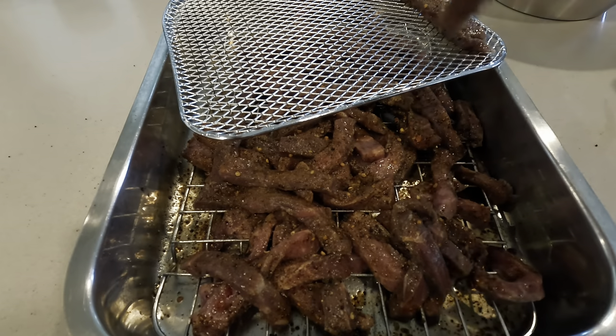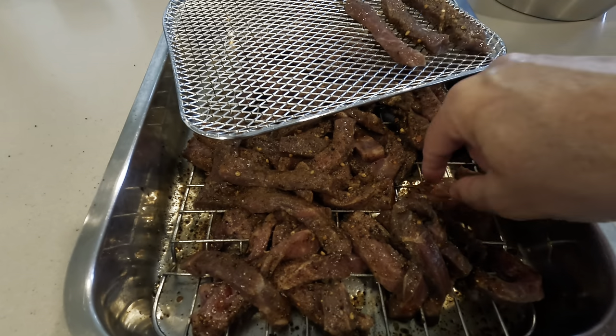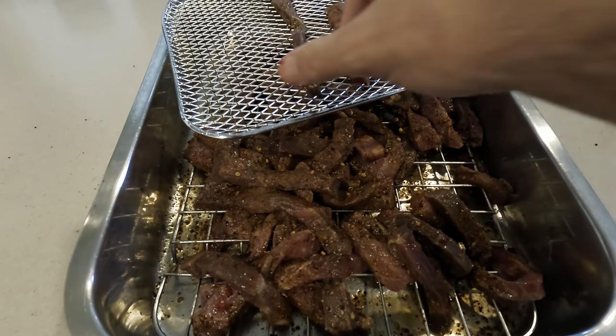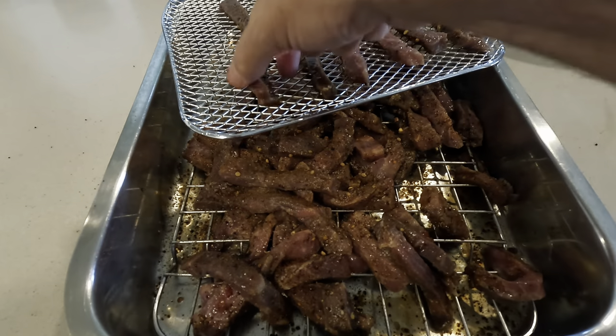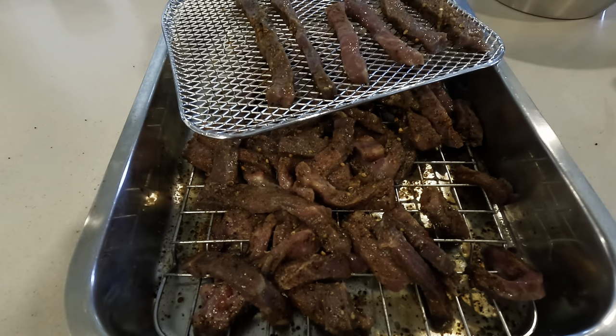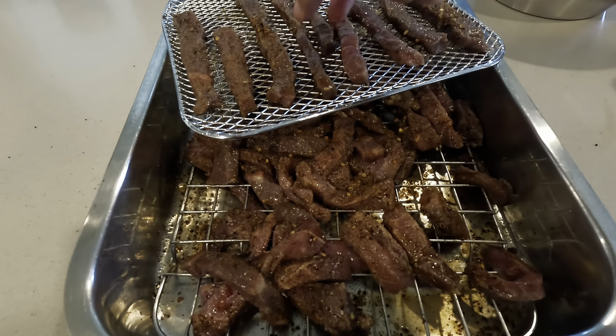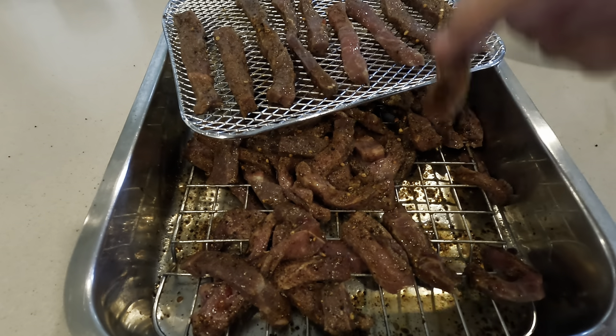When you move on to traying the meat, please make sure that there is a gap between the pieces. It doesn't matter how small the gap is, but you need to have a gap. If there is no gap, the meat cannot dry out and it will spoil, so it is vitally important.